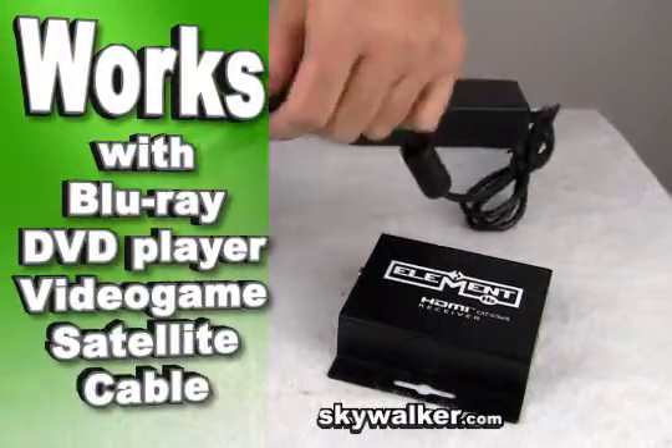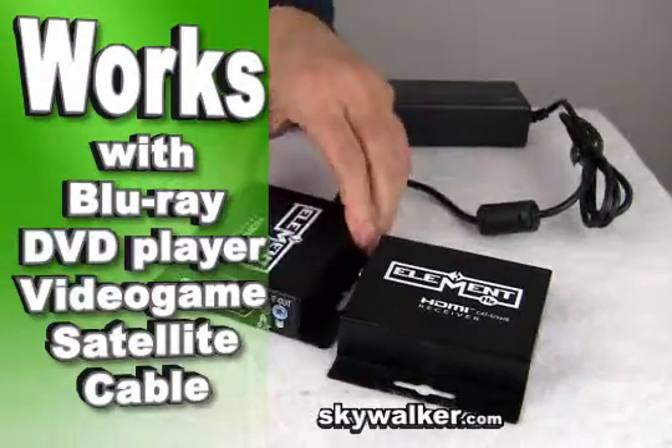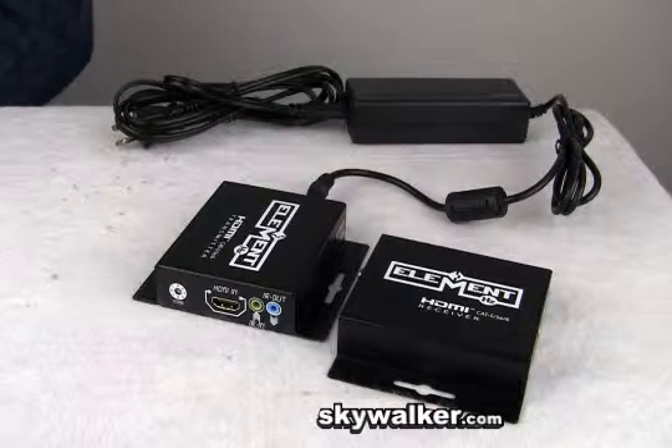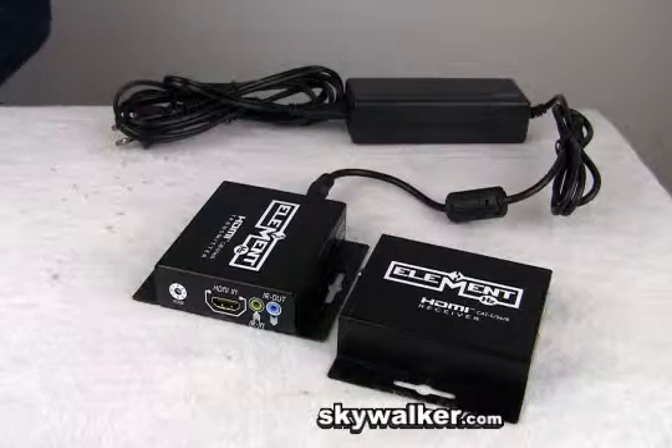Now you can extend HD video signals from your Blu-ray, DVD player, video game console, cable or satellite box, or other sources compliant with TMDS to distant display monitors.